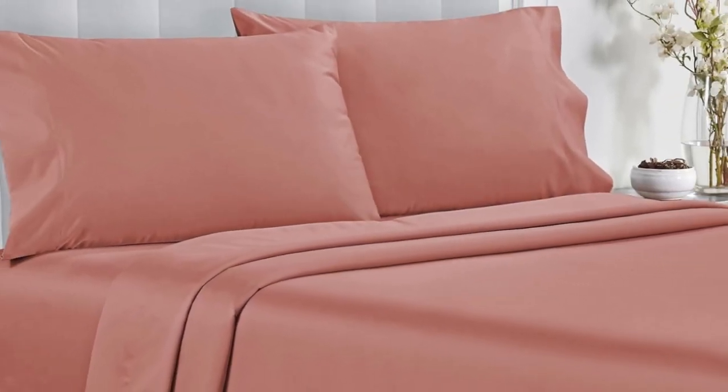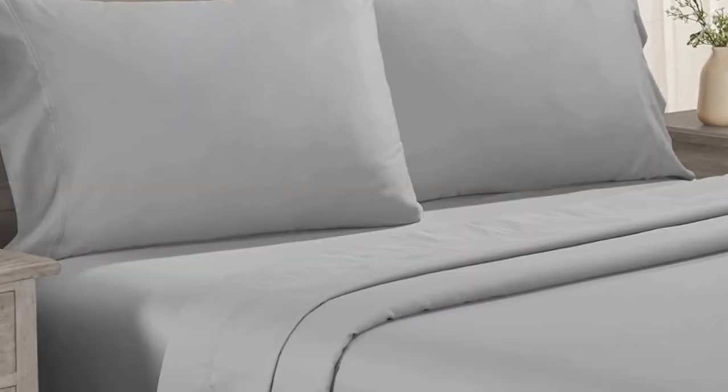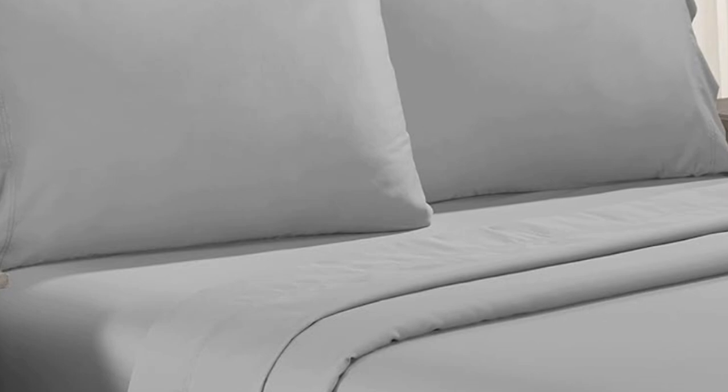Not only do these sheets retail for a fraction of the median cost of those we tested, but they're well constructed and held up in the wash. Aside from some slight shrinkage, the sheets had no loose snags or pilling after laundering.